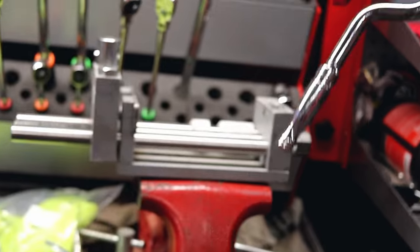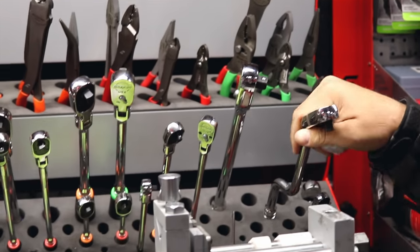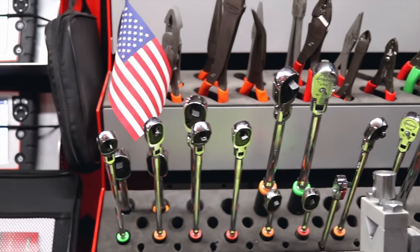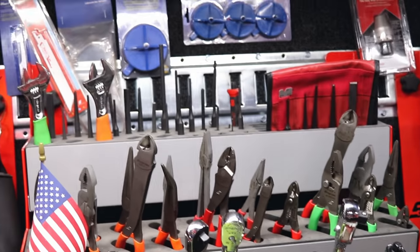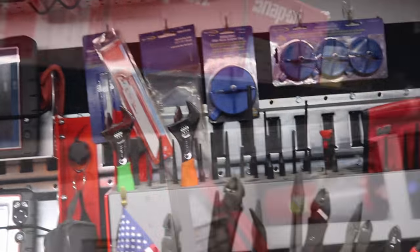That's like a fidget spinner — a fidget spinner for mechanics! Bill will be like, 'Bill, put that ratchet up, it's time to eat supper.' Bill always wants to play with his toys.